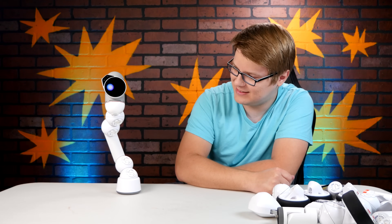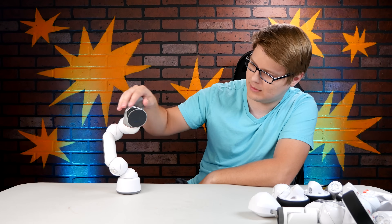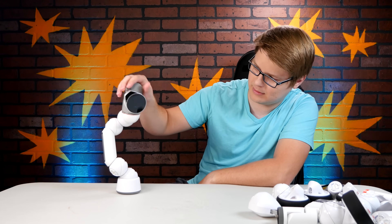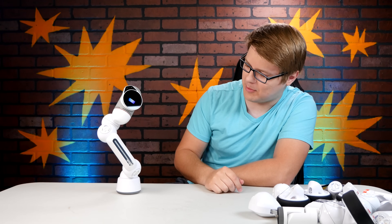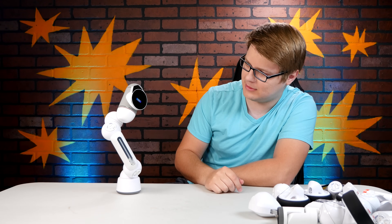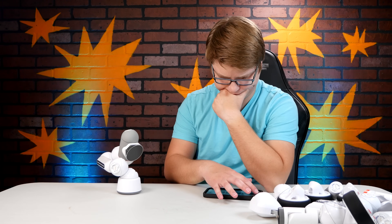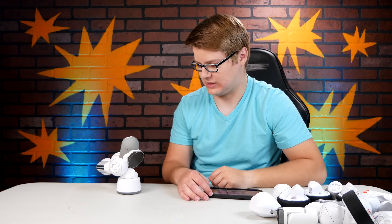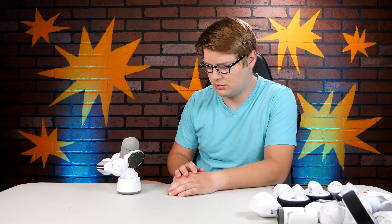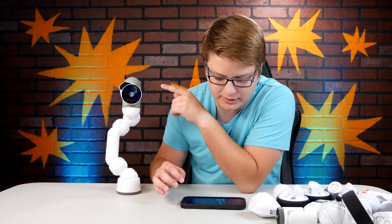Are you dancing? Wake up! I'm trying to make a video. I'm paying you by the hour. You just go to sleep? Wakey wakey.